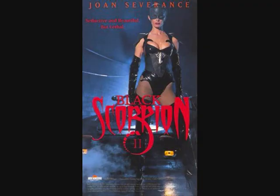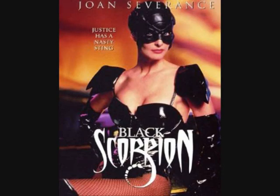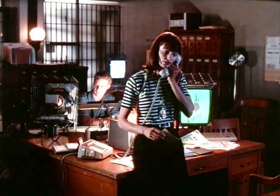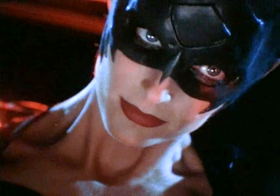Hi and welcome to the Geek Legion of Doom. This is a superhero movie review and I'll be having a look at Black Scorpion 2: Aftershock. Obviously this is a sequel to the original Black Scorpion movie and features Joan Severance as the title character Black Scorpion and her alter ego Darcy Walker. She's a policewoman during the day, and by night or whenever crime rears its ugly head, she turns into the costumed vigilante the Black Scorpion.